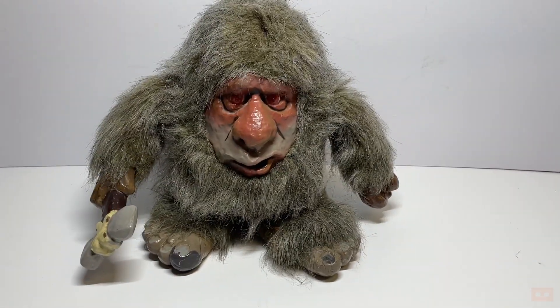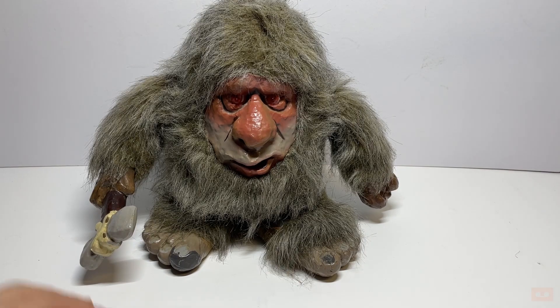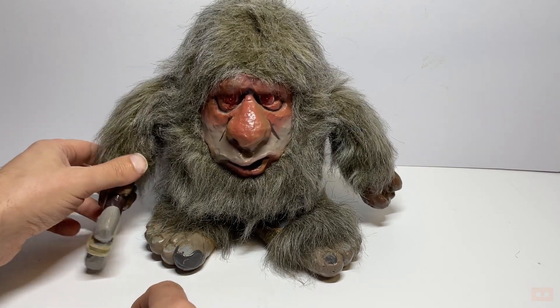Sometimes it will stop at the end of a tap, and other times it will kind of go into a bit of a cycle where it will do a dance. Sometimes it does its hands and sometimes it does its feet as well. I like the axe down there because you get him banging his axe as he does that.